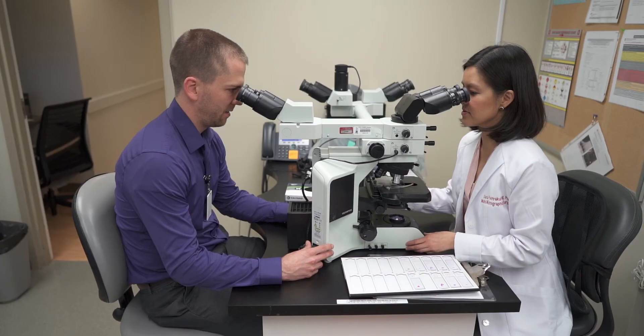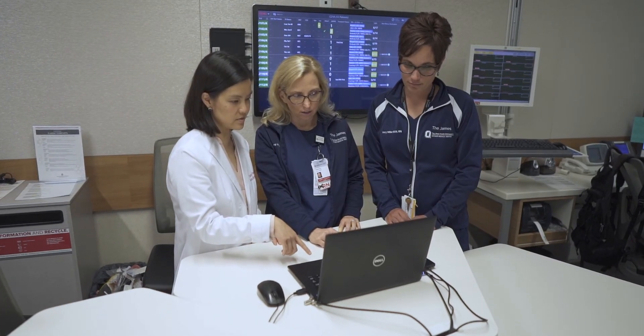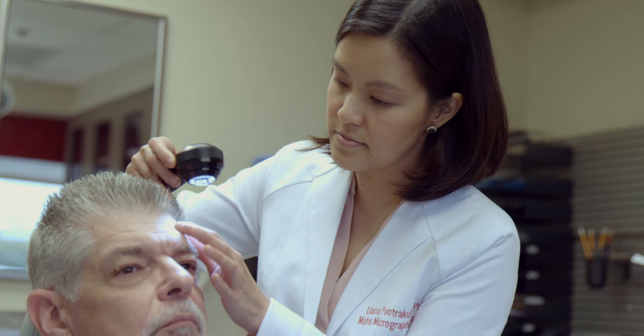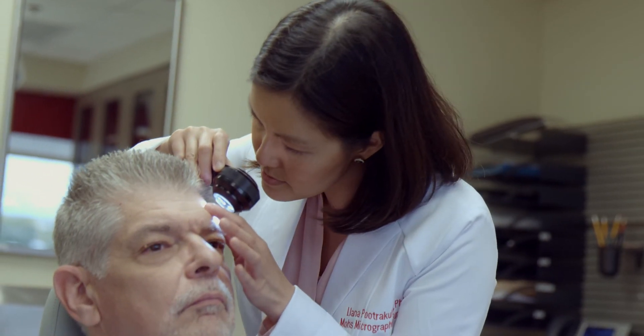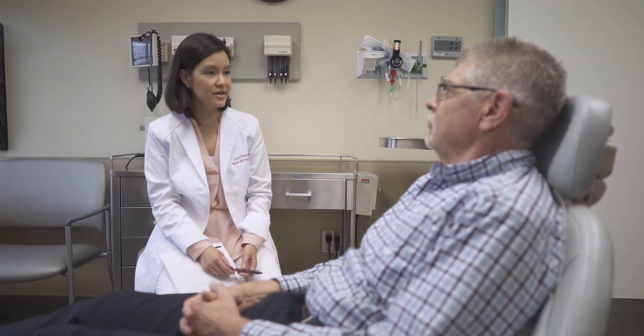One of the great things about Mohs micrographic surgery is that it offers the highest cure rates of all skin cancer treatments and leaves the smallest scar possible. So patients know that when they leave my office, their skin cancer is entirely removed and their reconstruction is complete.